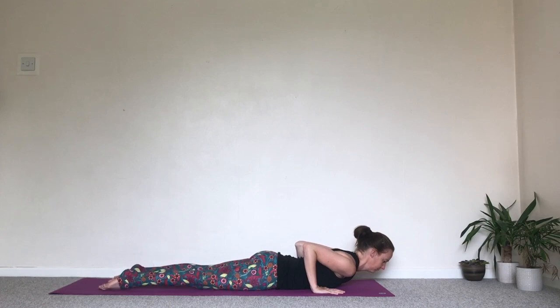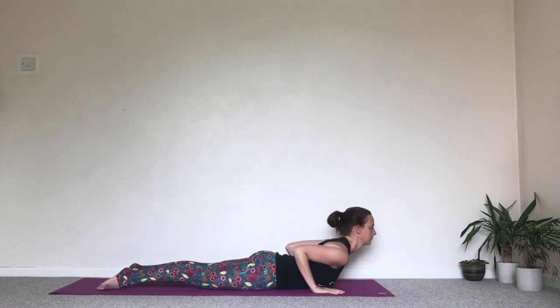Pull the lower belly in, press the pelvis into the floor. Point the toes as you inhale, lift the head and the chest.